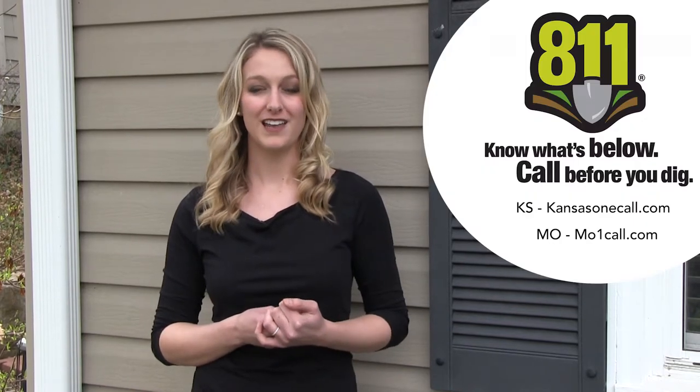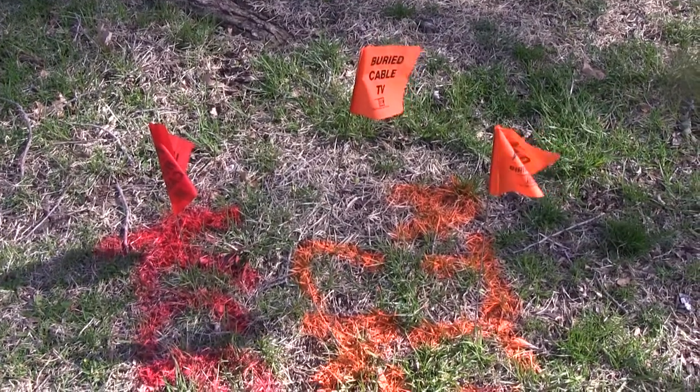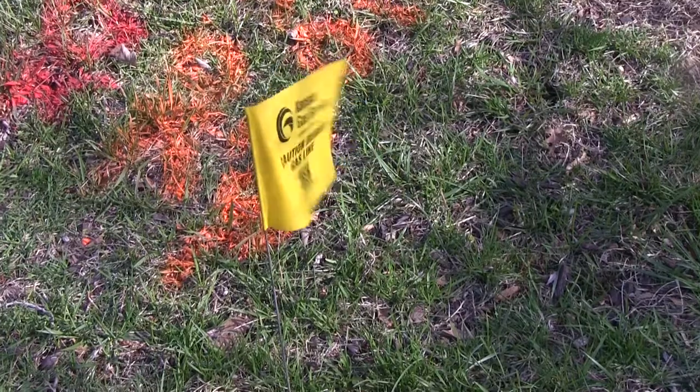Before starting our project, it's important to either submit an online ticket or call 811 in Kansas or Missouri at least two to three days before beginning a big landscaping project, especially when you'll be digging deep holes. They'll come out for free and mark any underground utility lines in the area so you can dig safely. This is such a critical step because if I hadn't done that, I wouldn't have known that there's a buried gas line about four feet away from where I'm digging, so I need to be especially careful.